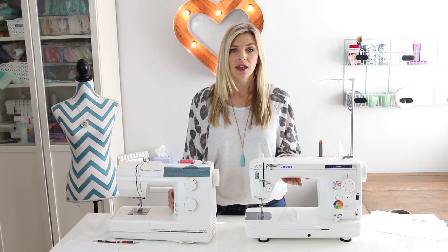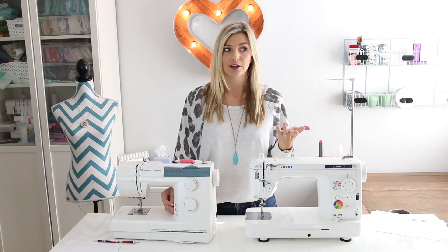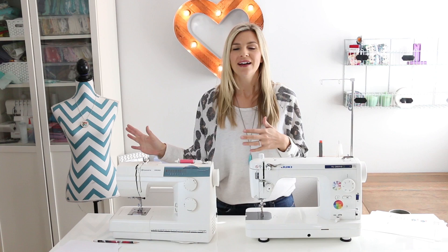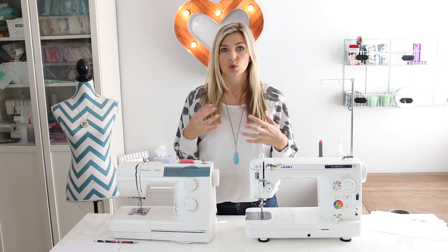As large of a throat space as you can get is important for quilting, but with entry-level sewing machines they're going to be small — that's one of the reasons I purchased the Juki. Sewing machines with larger throat space are more expensive. A vintage machine is also a great option; I sewed on a vintage Singer for several years because I couldn't afford the Juki, and I specifically got one with a large throat space for quilting. Also for quilting, a good needle plate where you can see the quarter-inch mark, or a quarter-inch foot, is really essential.